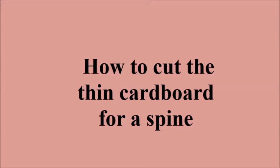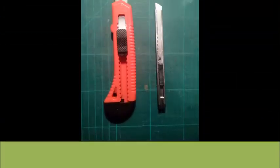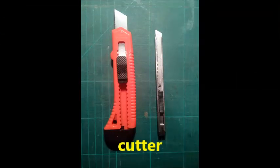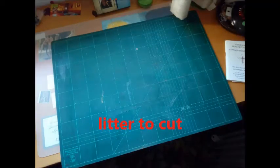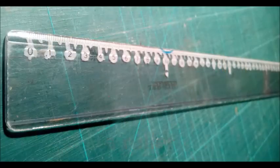How should I cut thin cardboard for the spine of the book? What do I need for this job? I need a cutter, a metallic ruler, a leader to cut, and a ruler to measure.